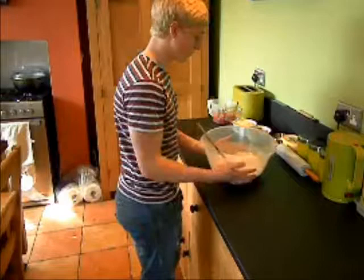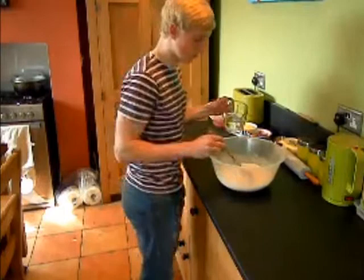In this bowl I have flour, salt, yeast and oil. I'm going to add 300ml of lukewarm water to make the base of the pizza.